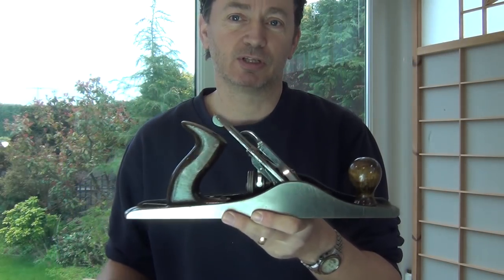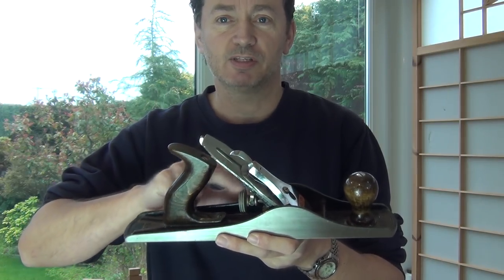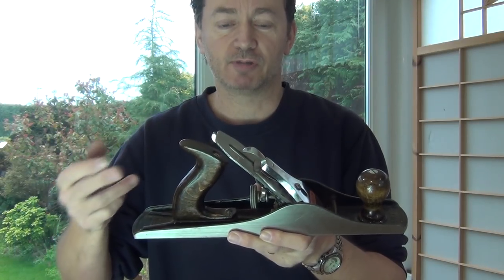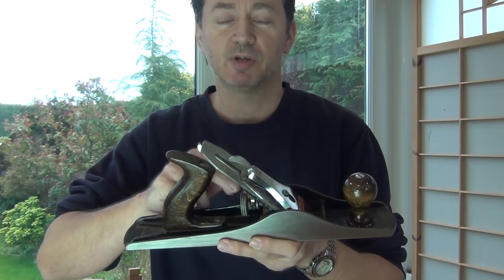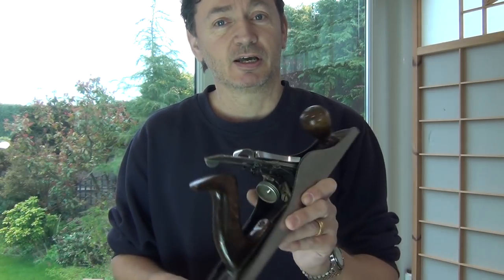Now, whether you can cope with slop in the depth adjustment is just a personal thing. It's where you spin this wheel here and nothing happens, and then after maybe four or five turns, suddenly it will move the iron. And same when you spin it back the other way — and that can become quite irritating.